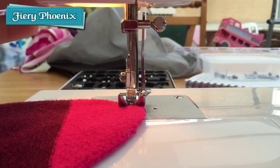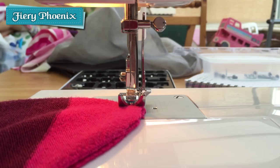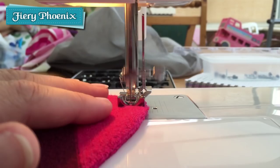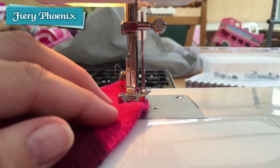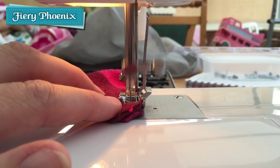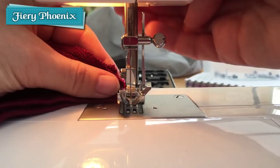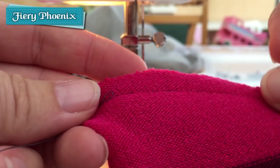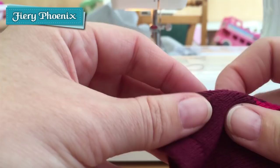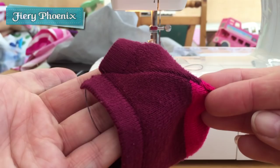I'll just pop some thread in and then you can see that working for real. Here we have it threaded up like normal, and a piece of knit fabric which we are just going to sew gently around the corner so you can see this in motion. As you can see it is feeding evenly and I am not having to worry about passing anything through, pushing or pulling — it is working entirely by itself around that curve. And there we have the stitch and the stitch on the reverse, all moved through quite happily, giving a nice firm even stitch line.